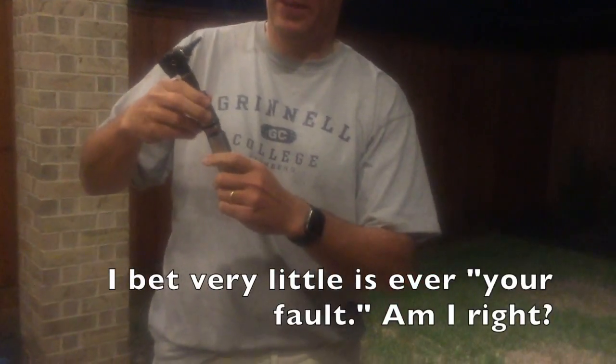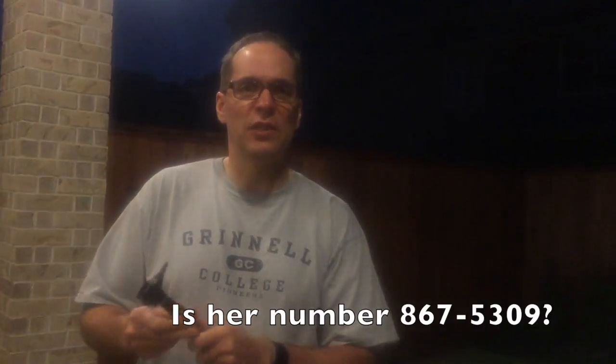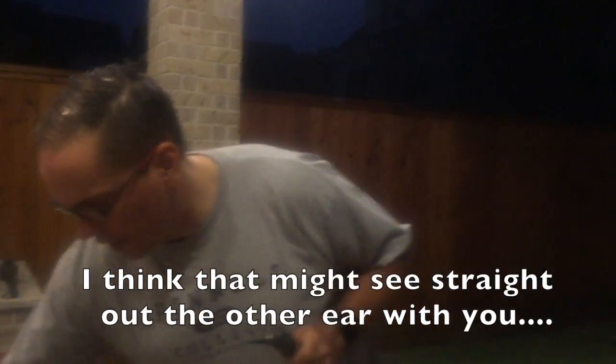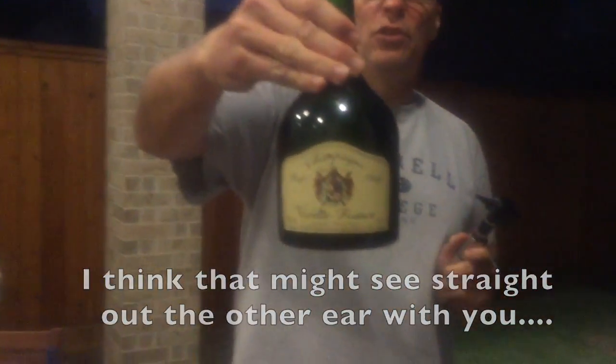So anyway, don't tell my wife. Jeff the Drunken Cyclist here in Houston — medical implement this time, an otoscope. It's for checking your ears, I think. Charles de Cazenot, Vieille France. Thanks. See you next time.